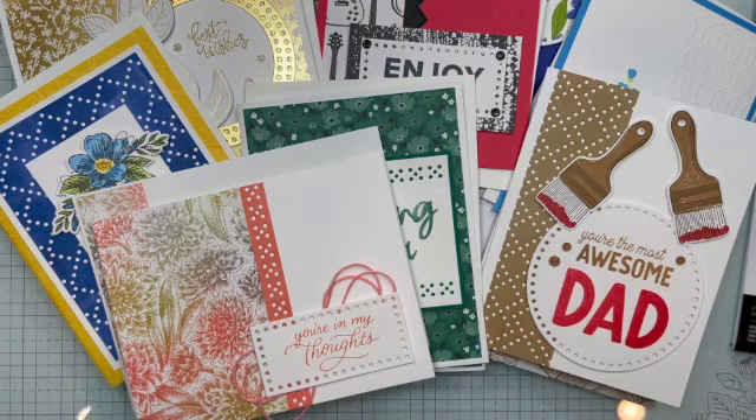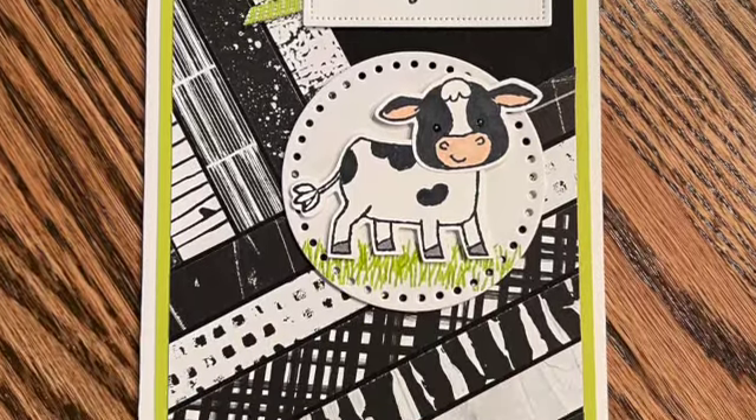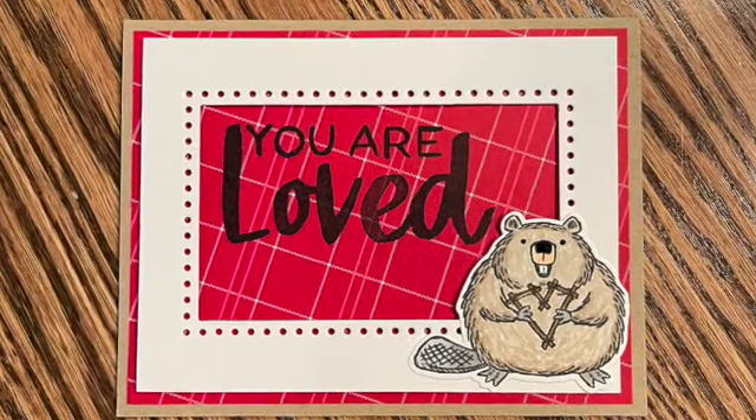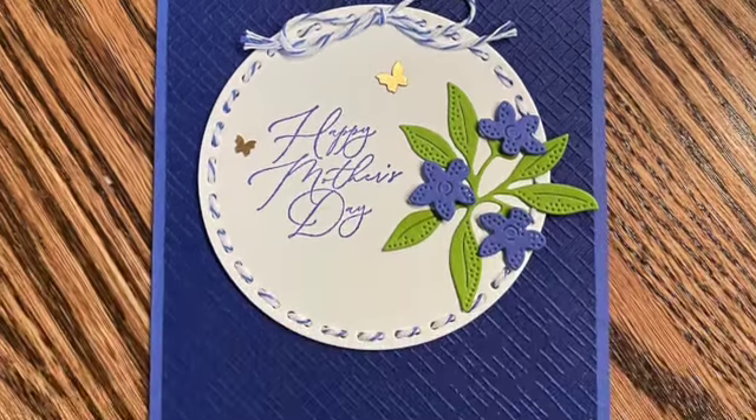I'd like to ask you to give me a thumbs up, share my videos, be a subscriber, and leave me comments — I love reading them. I've had some really fun ones and I so much appreciate it. It really touches my heart. That is it for today — I will see you next time. Thank you.